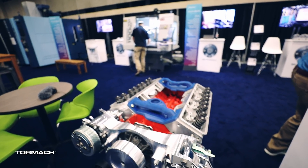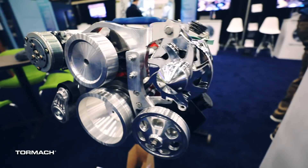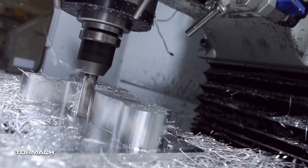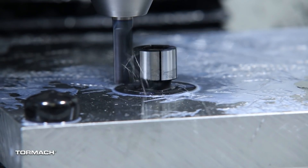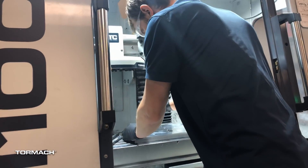We all worked together to make the components for a serpentine drive belt kit on a small block engine. We were tasked with making 2 power steering brackets, a tensioner bracket, and the water pump pulley. With the quick change pallet system we built for the show, it was really a great way to demonstrate how our machines can help you with your quick prototyping needs.